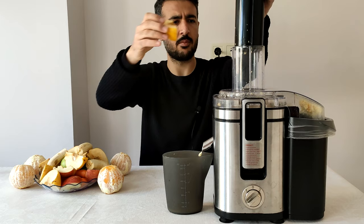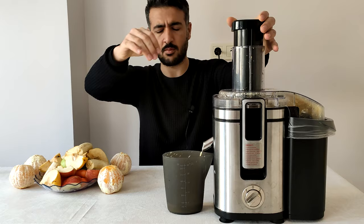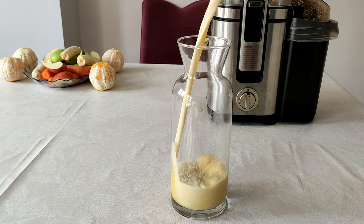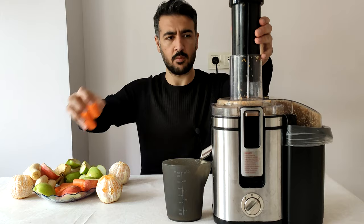I bought this product. I finished testing it. This is the second part of the video. I'm going to take my time with this.